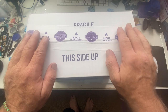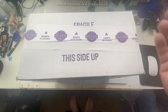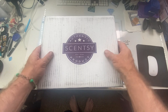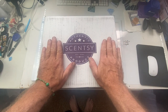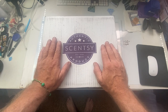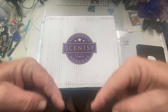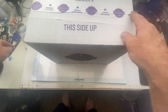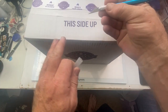Hi everybody, and welcome back. Here I have another purchase. As you can see, it is from Scentsy, and I have ordered this under Ruby Q's webpage. I'll leave all the information down in the description box to where you can order your Scentsy. So we're going to just jump into it.